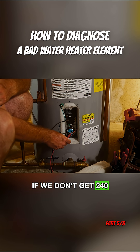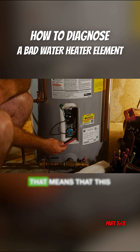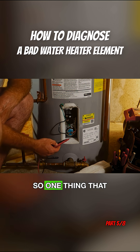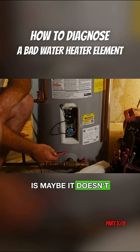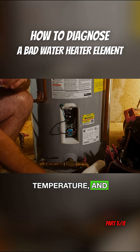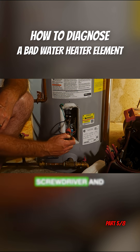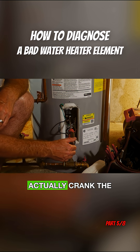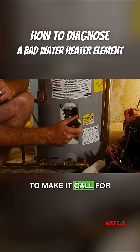If we don't get 240 volts — let's say we only get 120 volts — that means that this element is not calling for heat. Maybe the entire tank is already at the right temperature and that's fine. One of the things we can do is take a screwdriver and change the temperature on our thermostat, cranking the temp up momentarily to make it call for heat.